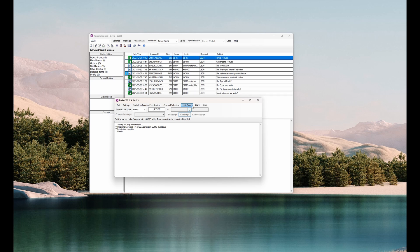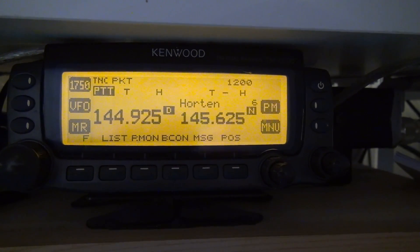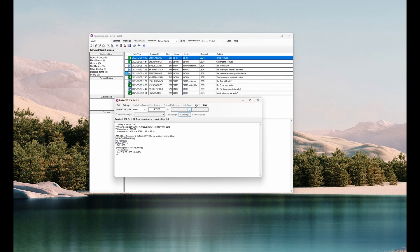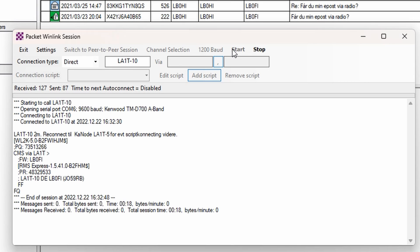You'll hear the Winlink packet radio sounds playing in the background. As with HF, you get a little bit of information while it connects. You'll see it running the session — no new emails in this case, but you still get a summary at the bottom.